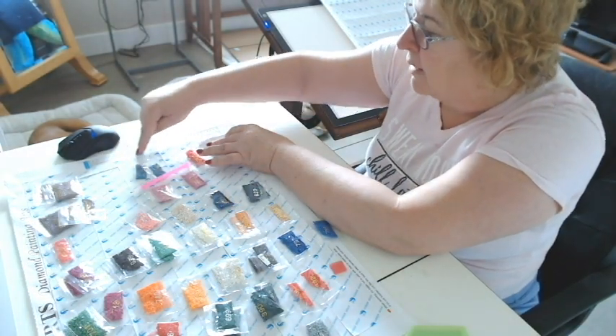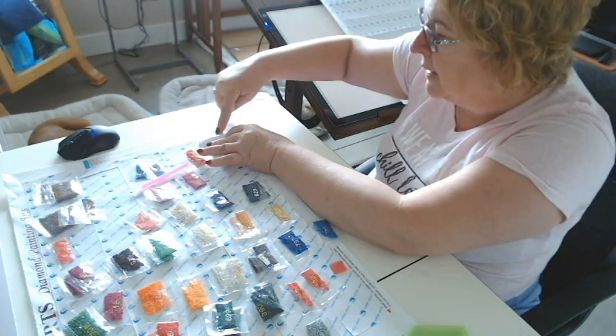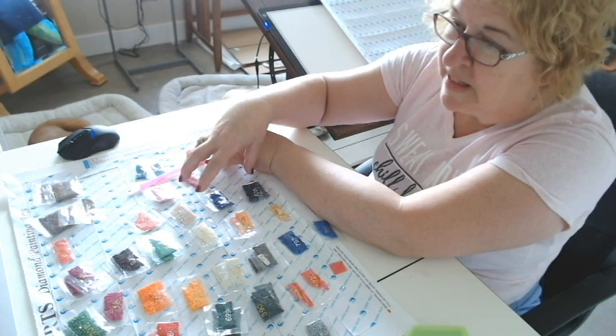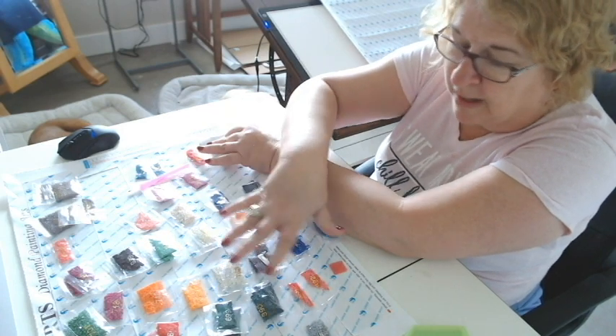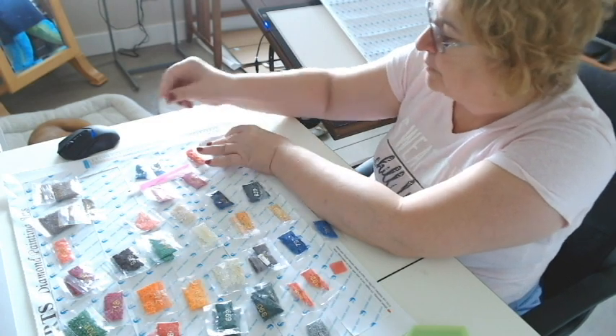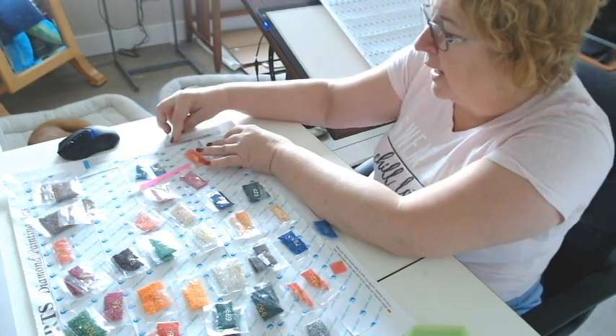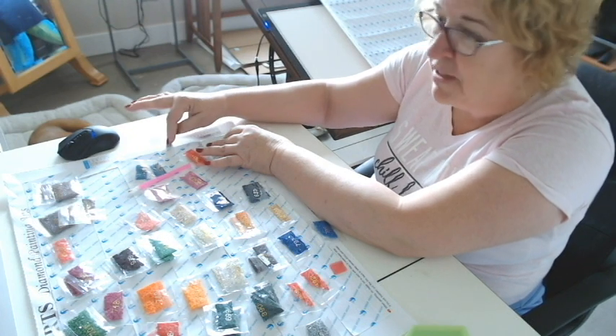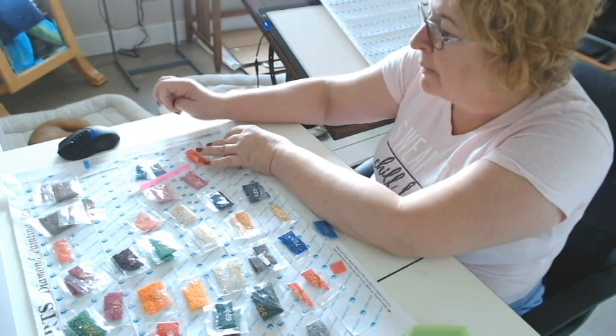The second column is your symbols, and that's what you're going to find on what's known as the drill field. I will show you the drill field — that will have your symbols. And then the third column, if you're lucky and it's a good kit, they're going to have a third column, and there's going to be a DMC number.